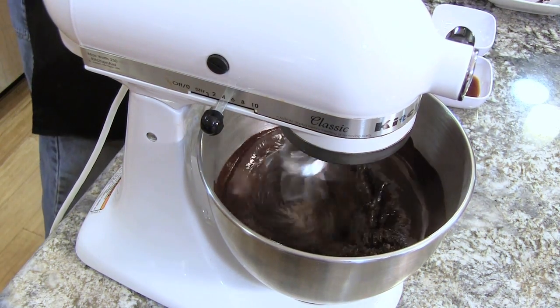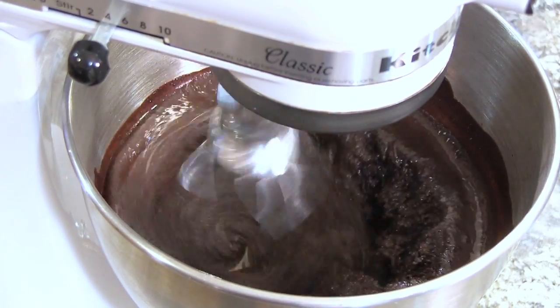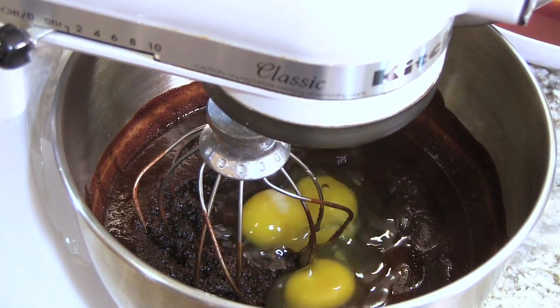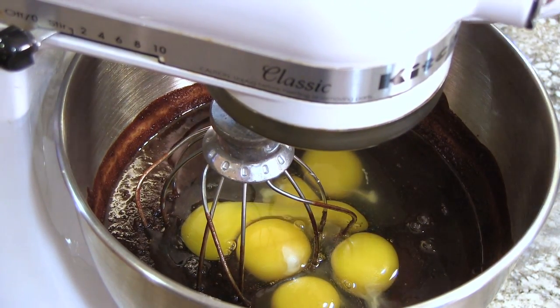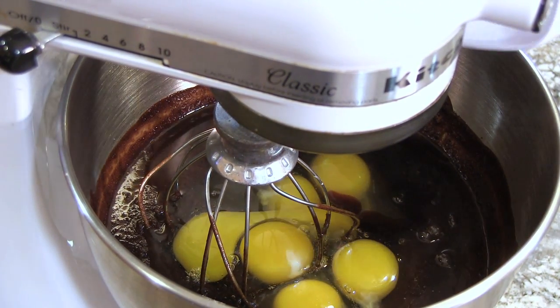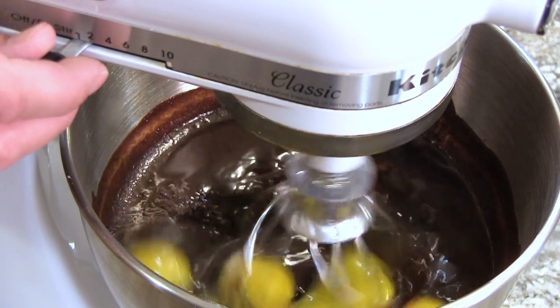Now I'm going to bump my speed up to about medium and slowly pour in our melted chocolate. Now we've mixed in the chocolate. Let's drop in 6 whole eggs, followed by 2 tablespoons of vanilla extract, and a half a teaspoon of salt. Continue to mix until that is well incorporated.